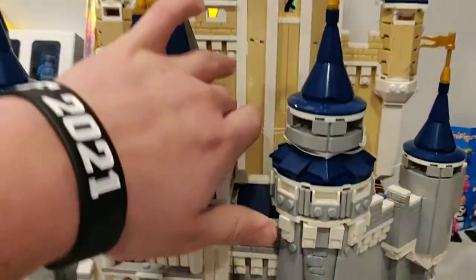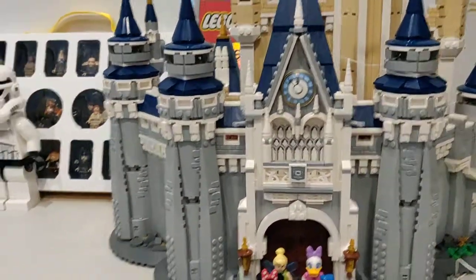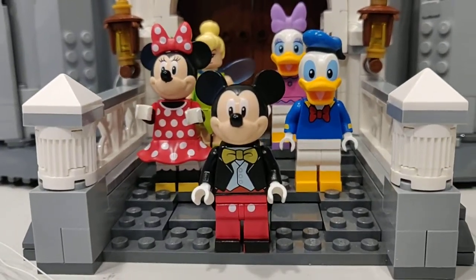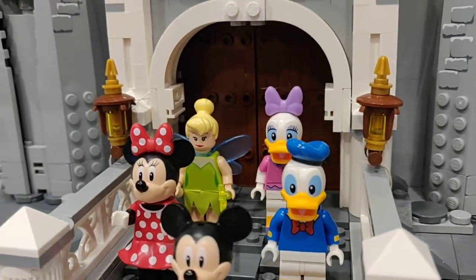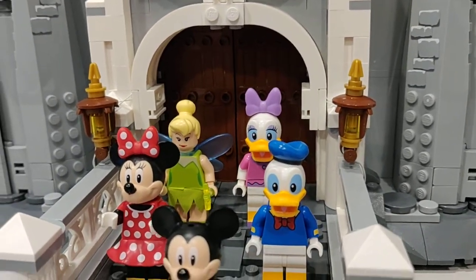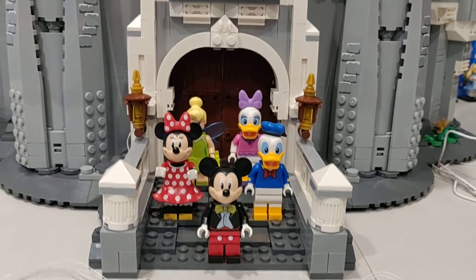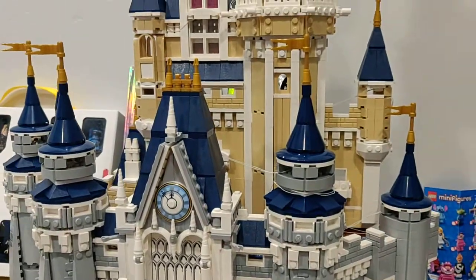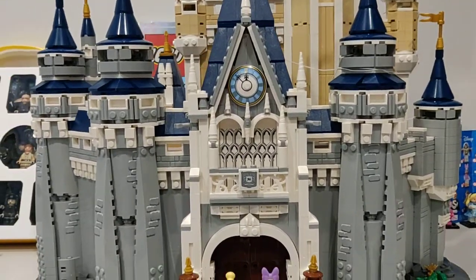It looks a lot better without all these wires — it's a lot nicer. Right here we have the five characters. I put them in this order because I thought it would look best: Mickey Mouse, Minnie Mouse, Donald Duck, Daisy Duck, and Tinkerbell. These are the main five characters for the Disneyland place, and Tinkerbell is famous for her magic throughout the Disney Castle.